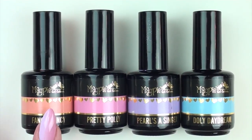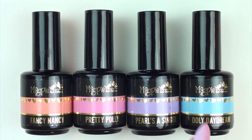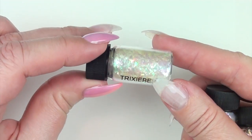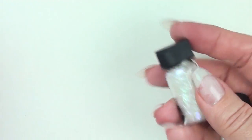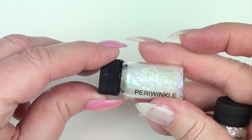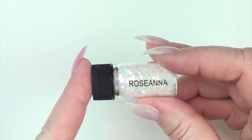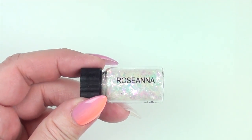I'm using Fancy Nancy, Pretty Polly, Pearls the Singer, and Dolly Daydream. I'm also going to be using the brand new Too Faced flakes — gorgeous flakes with a beautiful color shift to them. I've got Trixabelle, Periwinkle, and Rosanna, so that's the three brand new flakes.